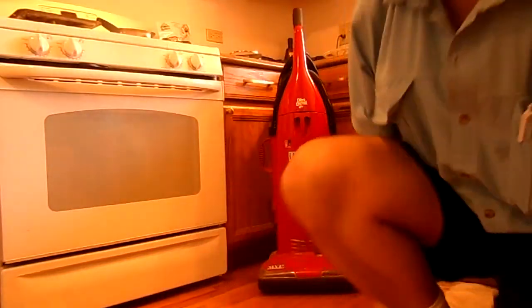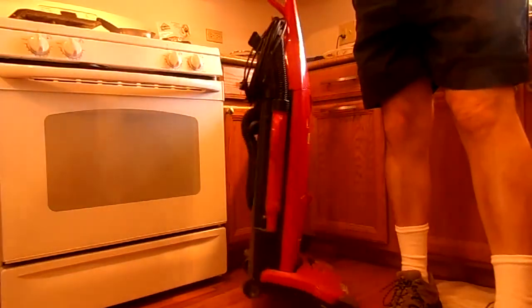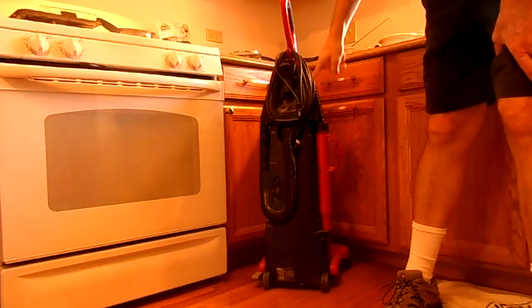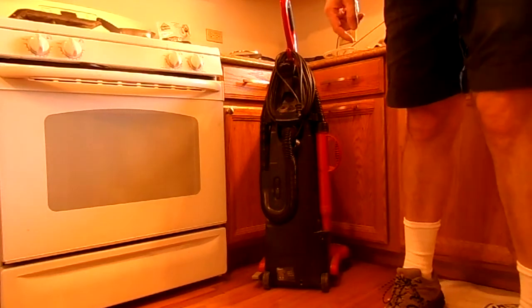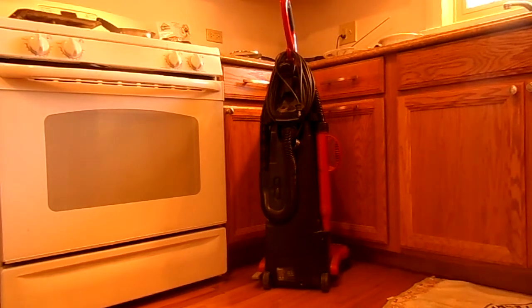My vacuum cleaner is unplugged. You can probably see that the cord is all wrapped up and the plug is there, so it's clearly not plugged in.